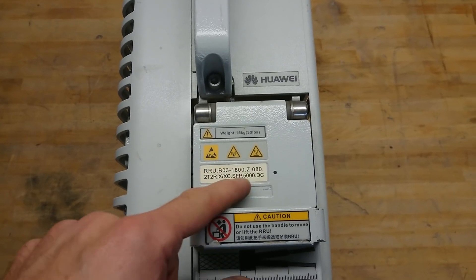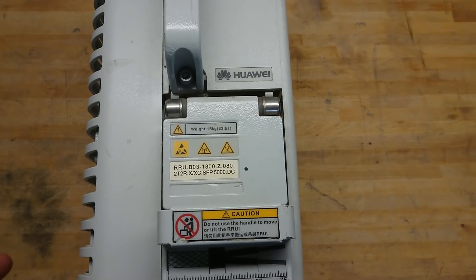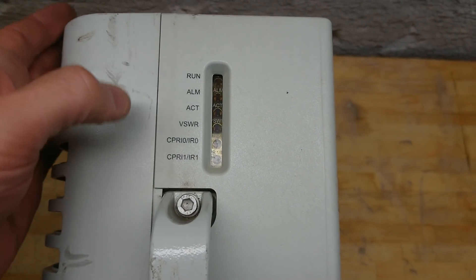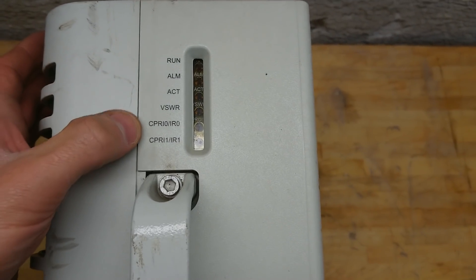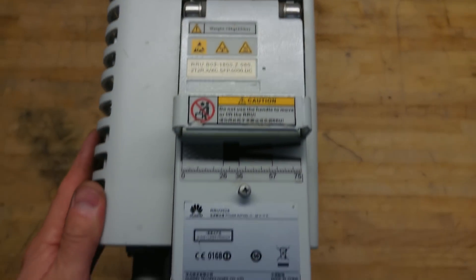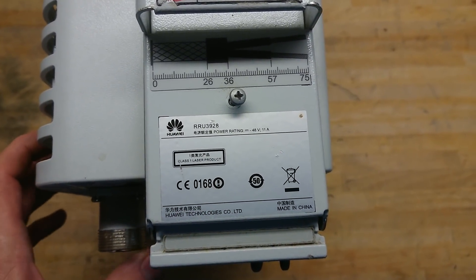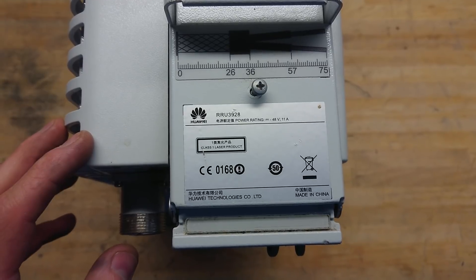We can quickly see that this is a 1800 MHz base station amplifier made by Huawei. Up here is a little status panel: Run, Alarm, Active, something with switch maybe, and then Primary 1, Primary 2, Primary 0 and Primary 1. Down here we have the product name and also the rating. While it's rated for 500 watts power consumption, it's probably putting out 20 watts.